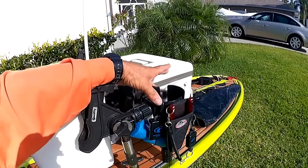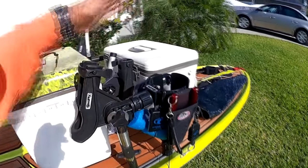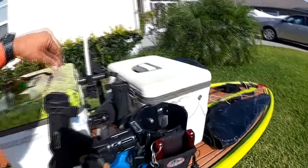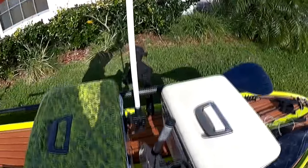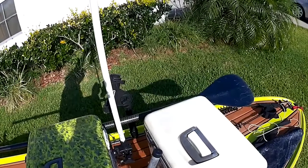Cup holder — bring plenty of fluids. Whatever you use inshore, you're gonna drink four times as much offshore. Trust me, you've gotta have a lot of liquids out there.